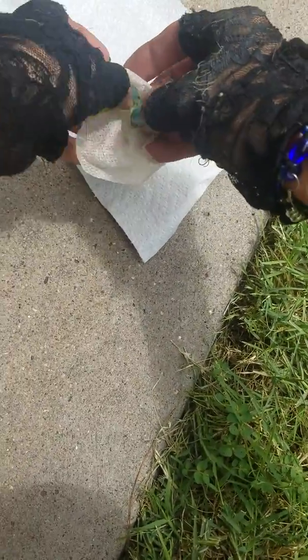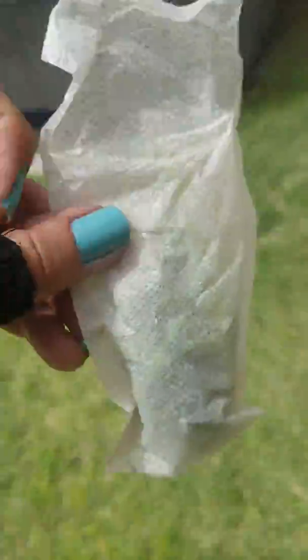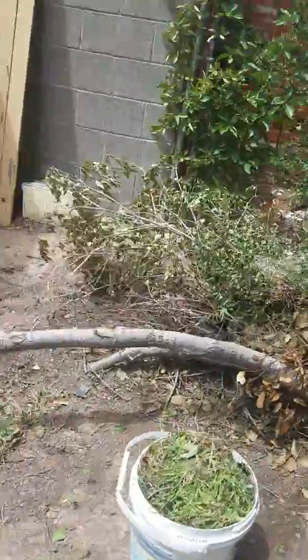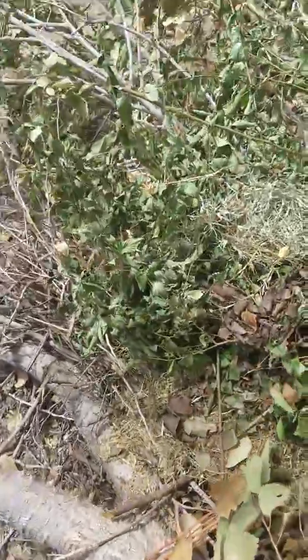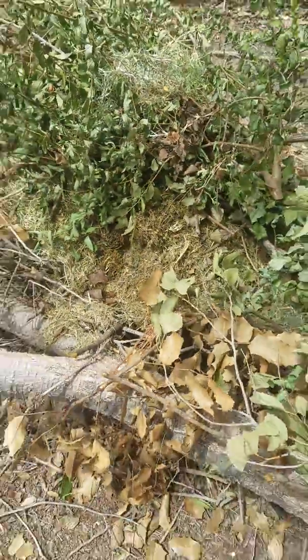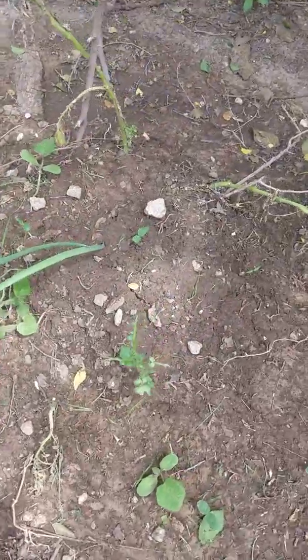I'm also going to be using some grass clippings in addition to kitchen scraps. If you don't have any lawn grass clippings that's okay, but if you can get your hands on this stuff it makes for some really good compost tea. I just mowed and I have several different cold compost piles going.